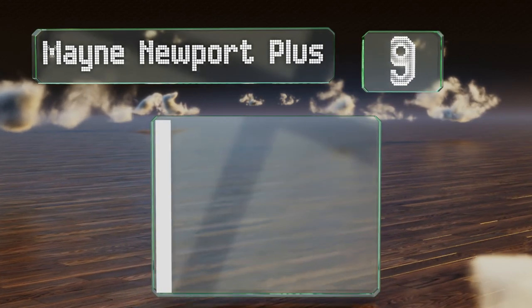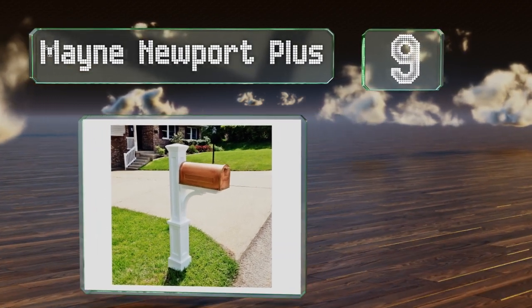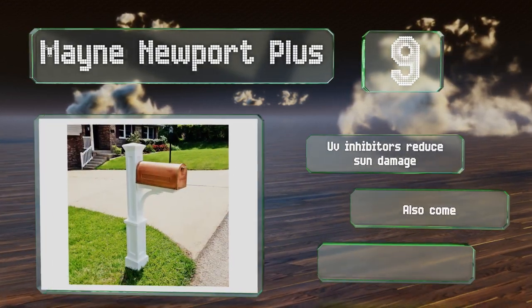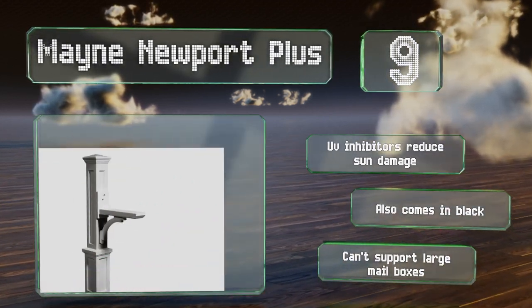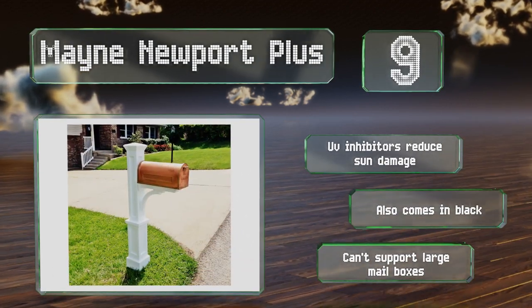Starting off our list at number 9, the handsome Maine Newport Plus is a good choice for homeowners looking for a light-duty decorative model that can stand up to the elements. It installs easily over a 4x4 wooden post, though the mounting hardware is not included. UV inhibitors reduce sun damage, and it also comes in black, but it can't support large mailboxes.